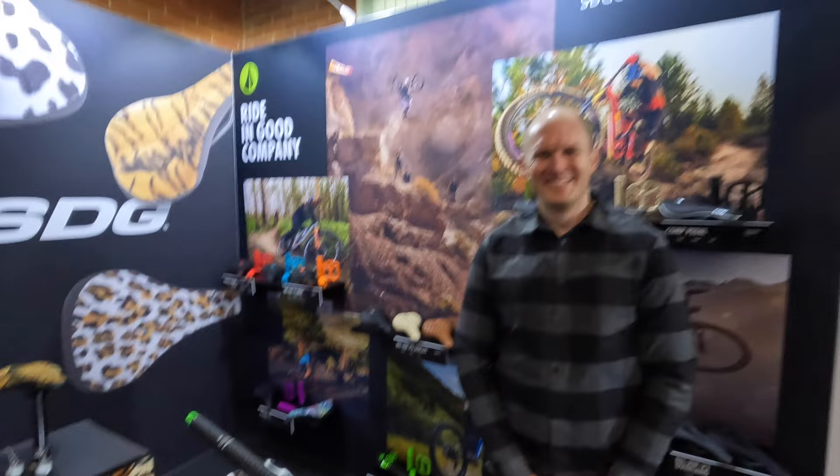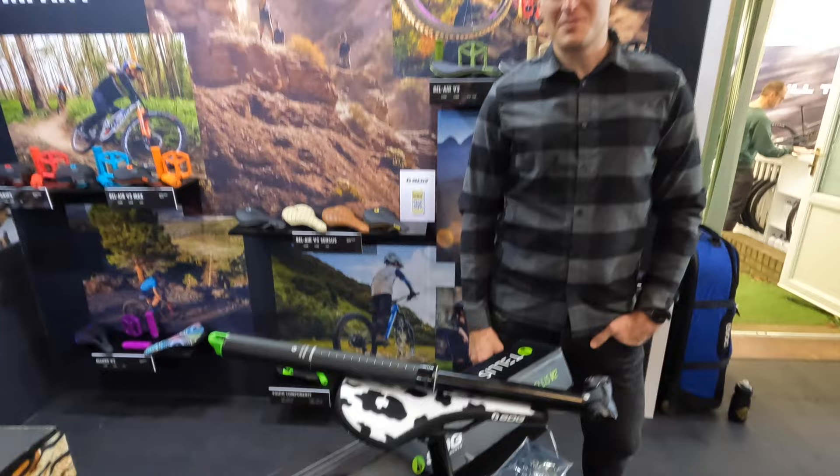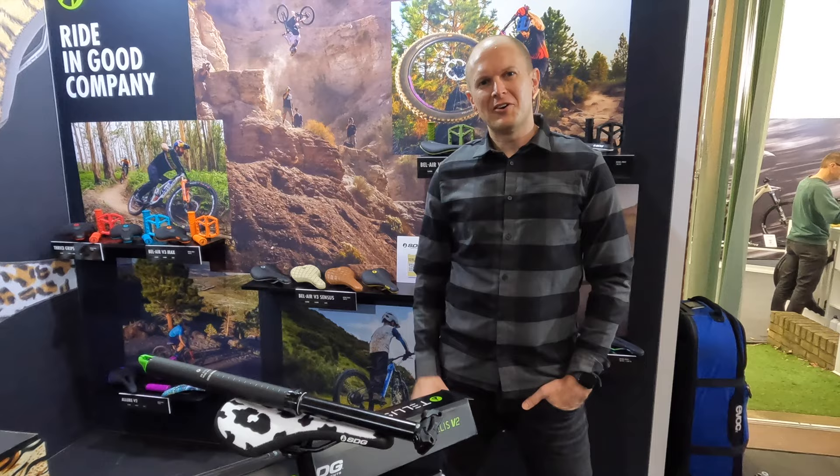We absolutely love our current gen TELUS. Rock-solid post, super simple to service. The only thing we found with it is just it's simple, so it was lacking some tech features. We want to take everything we love about the current TELUS and elevate it — take everything about the durability and even improve it further.